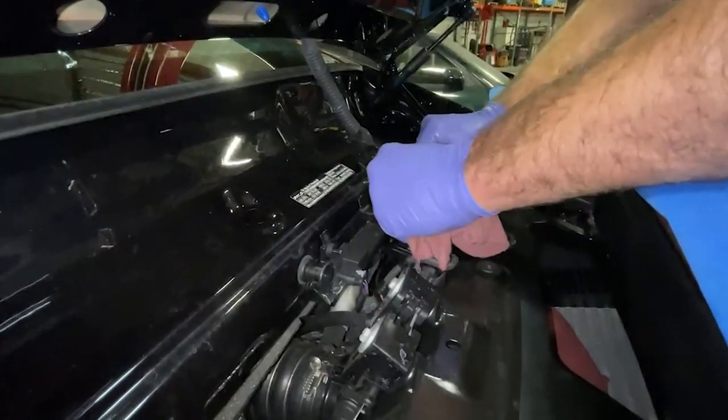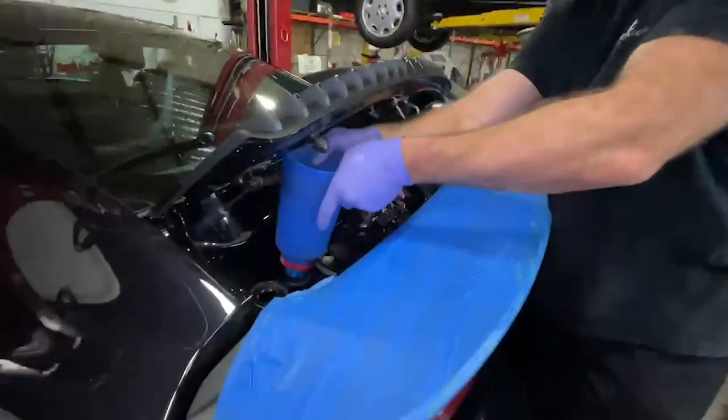We put in seven quarts, then we're going to run it, keep topping it off, and recheck the oil level.